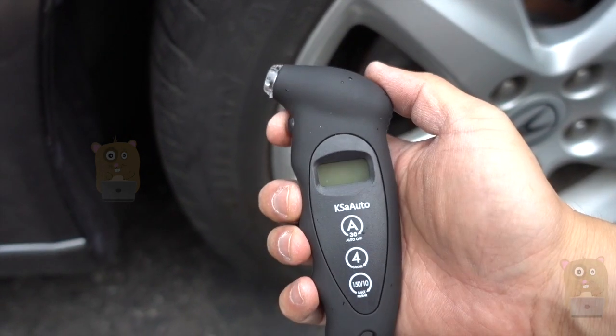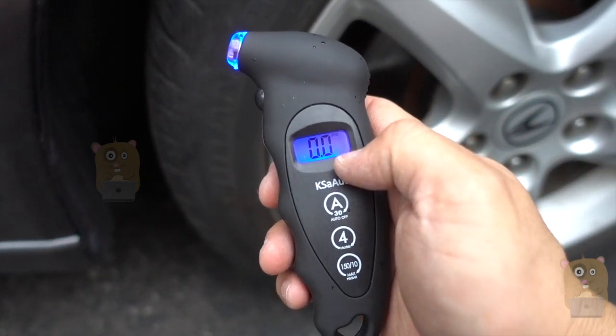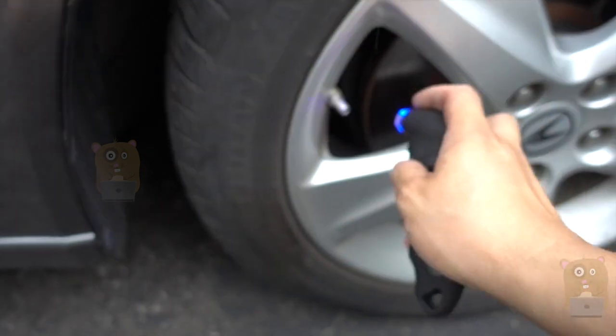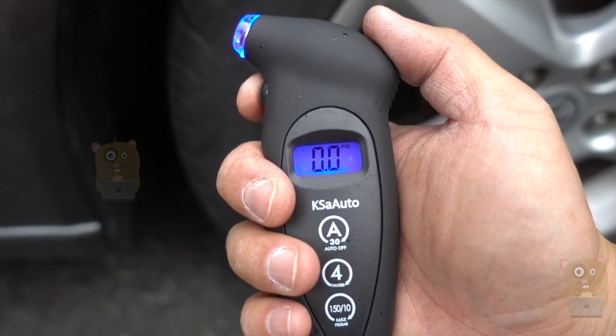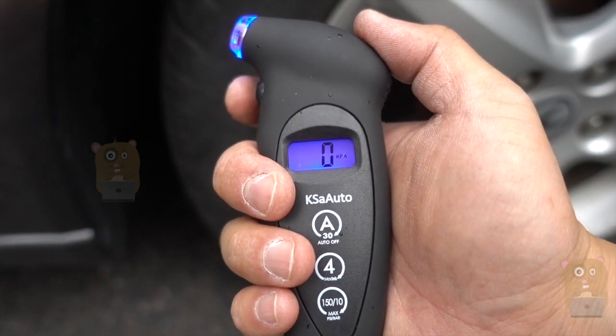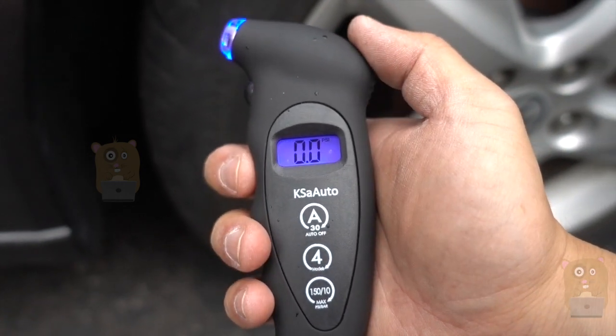LCD display up here — press this button right here, it's backlit, so there's a light. If it's dark or night out, at least it's illuminated. I'll tap the power button again. I'm currently on PSI, bars, KPA, and KPA per centimeter squared. I'm going to go back to PSI.